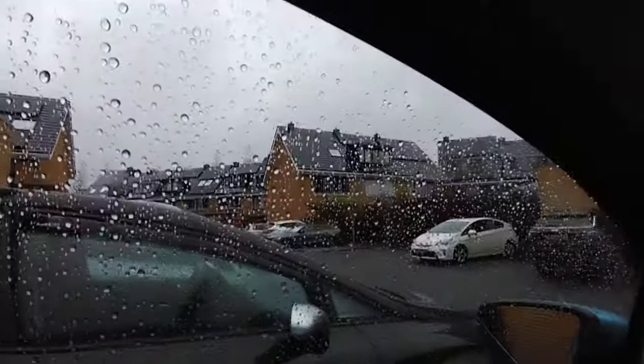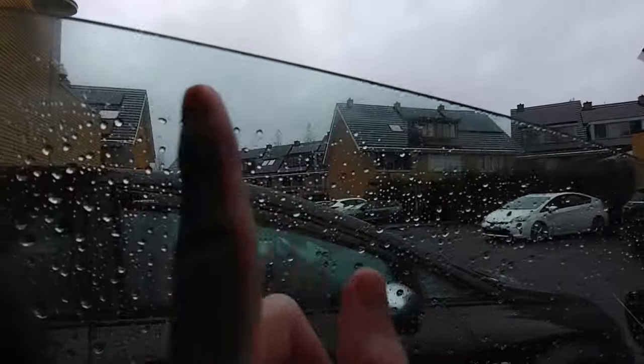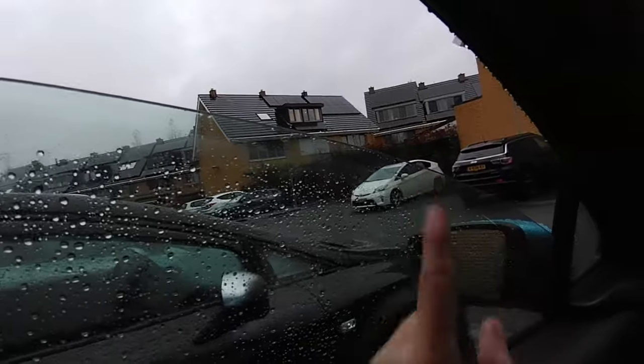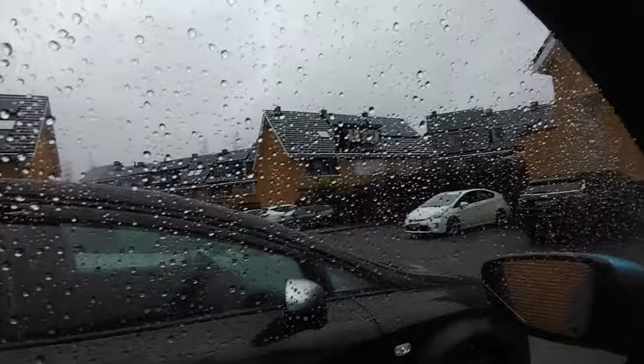Before you clean the inside windows, lower your windows a little bit because that top edge area is never cleaned and is exceptionally dirty. Clean that strip first on both the inside and the outside, then lift your windows back up and do the rest of the window.